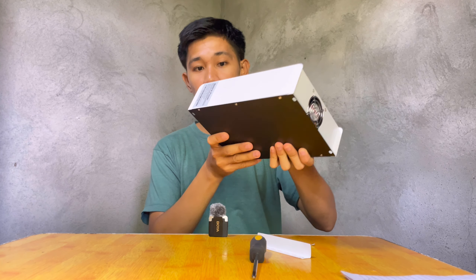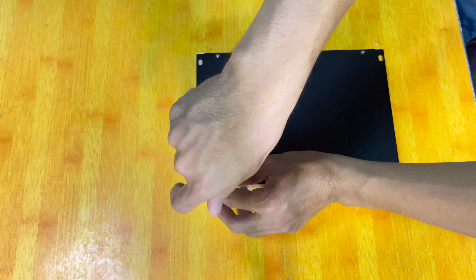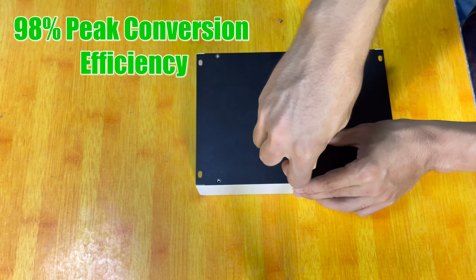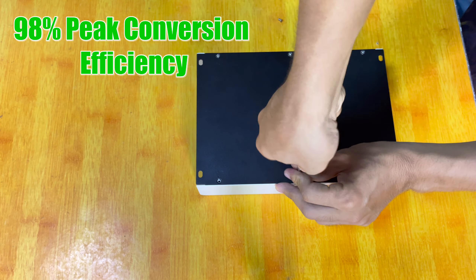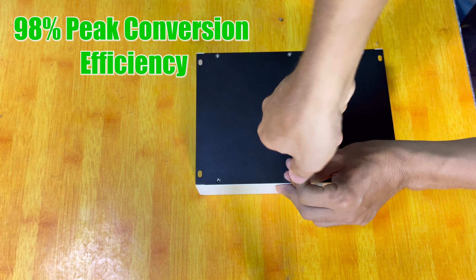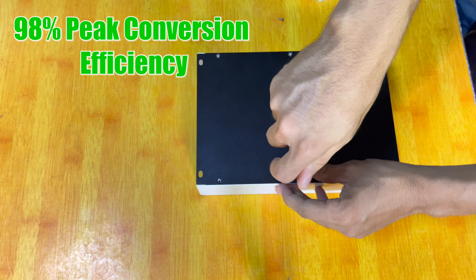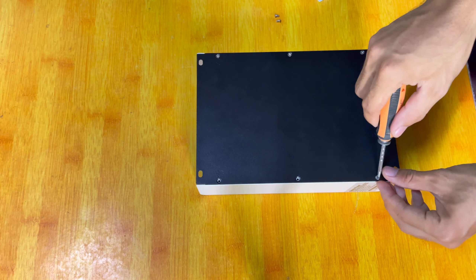Now let's move on to the teardown process — let's open it and see what's inside. By the way, the brand claims that this solar charge controller can give up to 98% conversion efficiency, which is really higher than the PWM solar charge controller. The PWM solar charge controller has up to 75% efficiency, so this MPPT is really higher. But let's see if that's true.